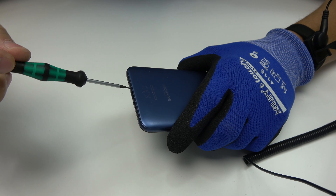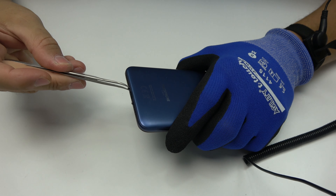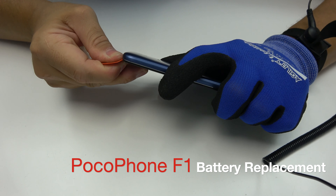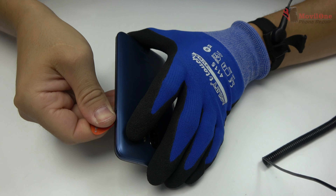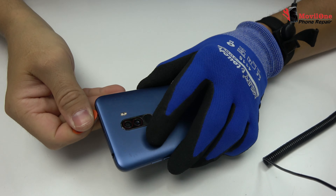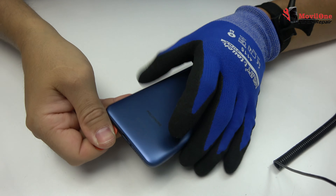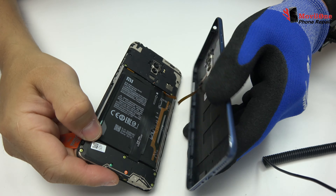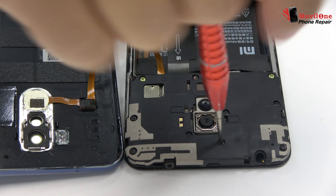We release these two screws. We remove the back cover. Remove the screws from the middle frame.